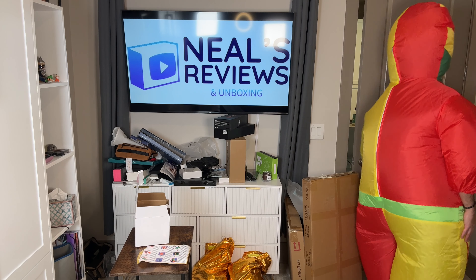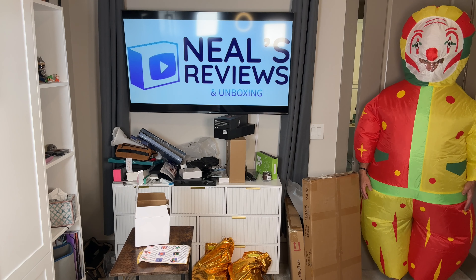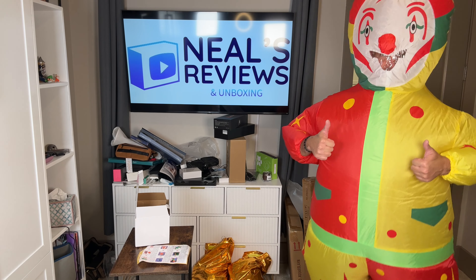Okay, so happy Halloween everyone! Thumbs up for sure, very cool.